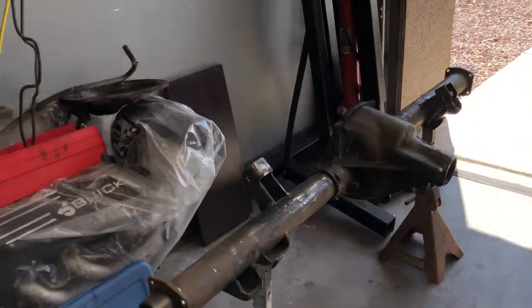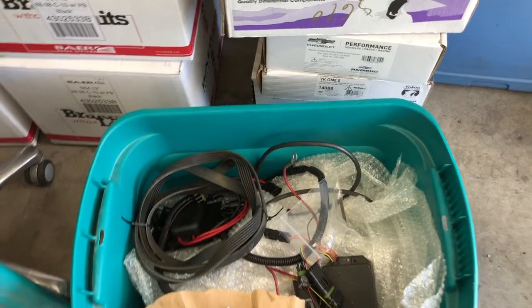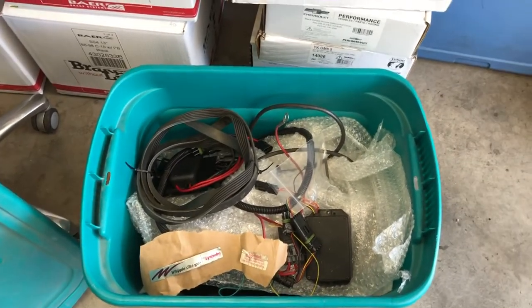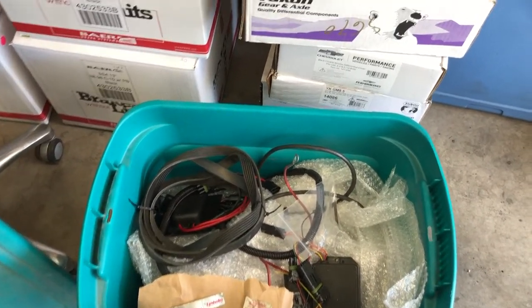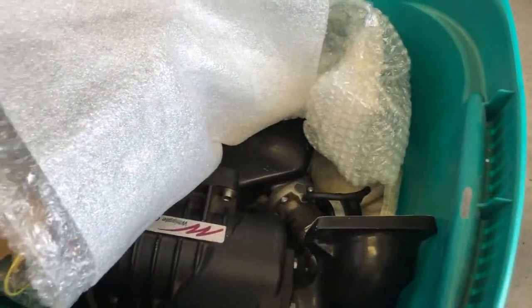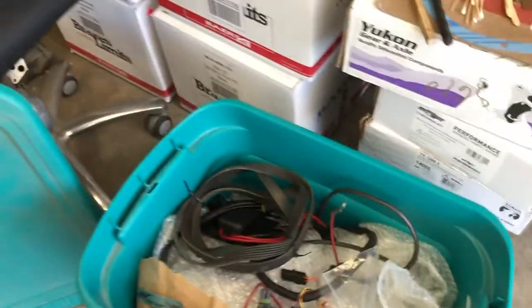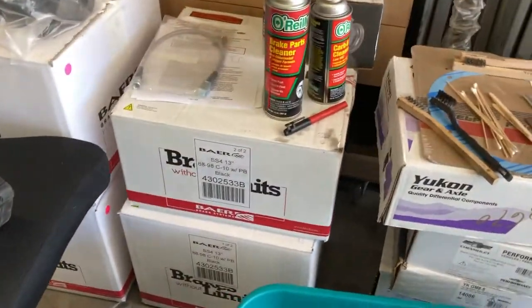The coolest thing I picked up is this little tub of goodies, just kind of hidden. Let's see it down there — a little sneak peek. That'll be the Whipple charger that's going on the truck with the 5.7.